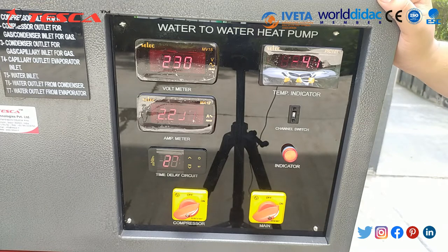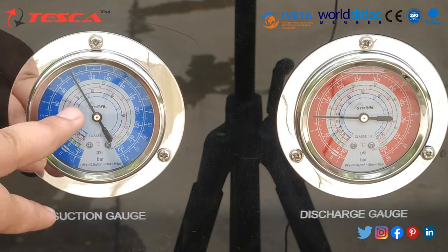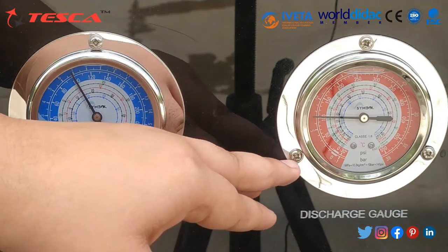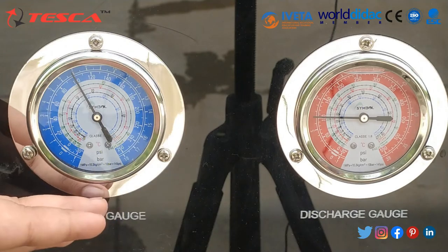You should also note the suction gauge reading and the discharge gauge reading. The suction gauge reads approximately 100 and the discharge gauge reads approximately 80. These readings are in PSI or bar units.